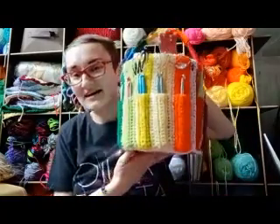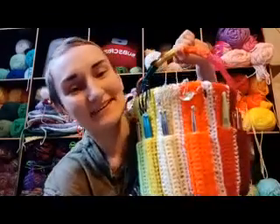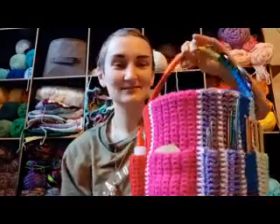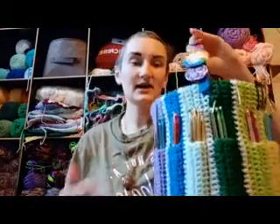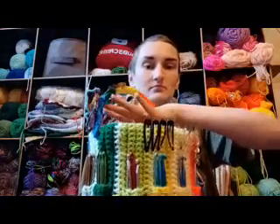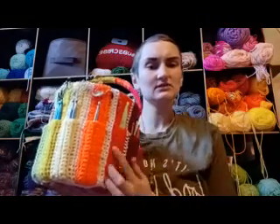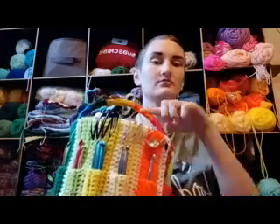One object I've been really excited about that I finished is this. I took an ice cream bucket and basically just crocheted it a cover. I'm so proud of it — it turned out really well. I crocheted the bottom, then the inside bottom, and I created a strip that was too long and folded it for the pocket, then sewed it closed and just crocheted off of that as I went.